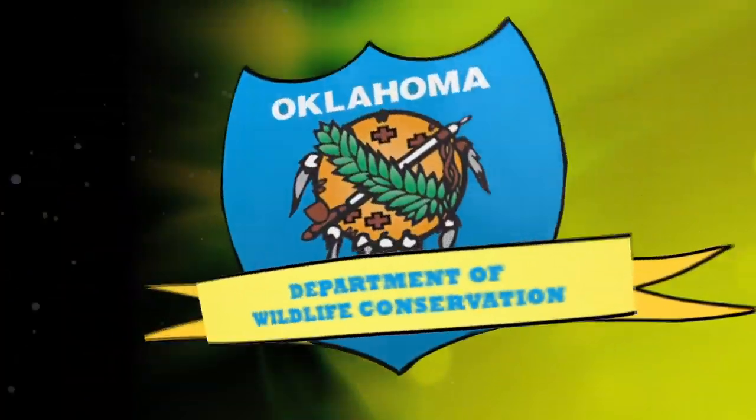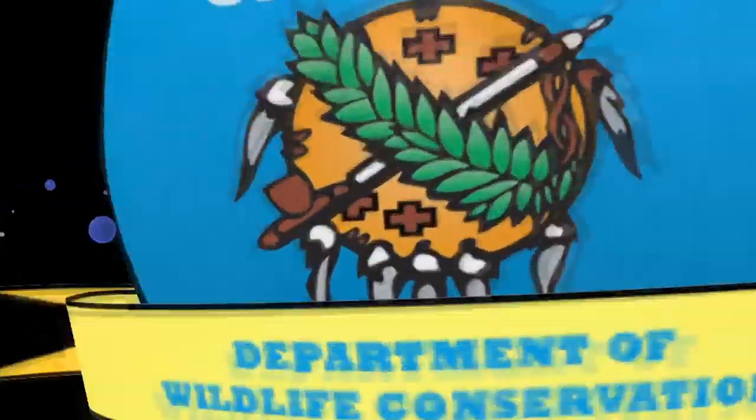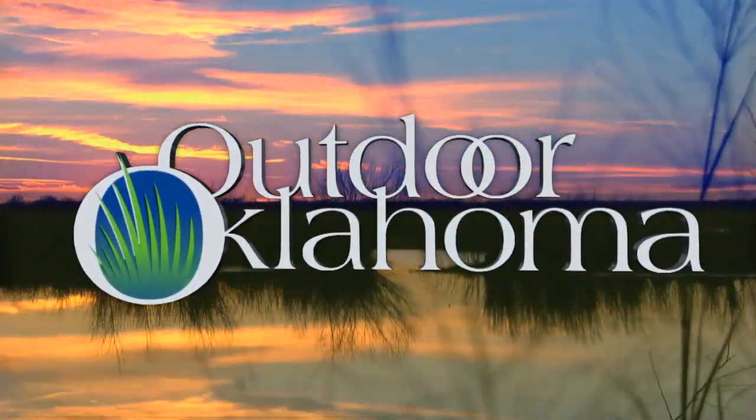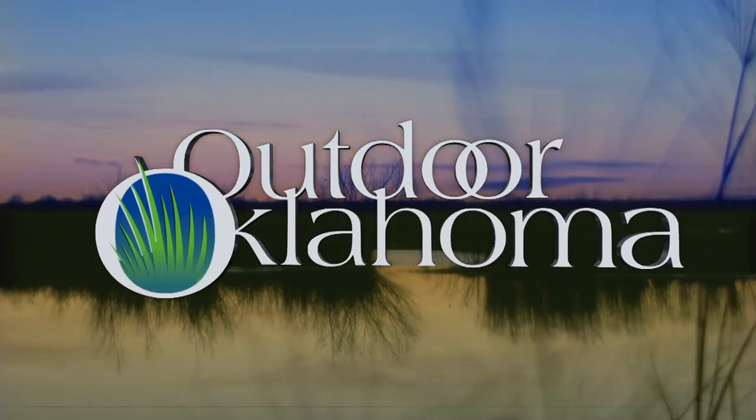From the Oklahoma Department of Wildlife Conservation, Outdoor Oklahoma. Well, hello and welcome to Outdoor Oklahoma. I'm Todd Craighead and today I'm joined by Jared Davis, our biologist for furbearers in Oklahoma.